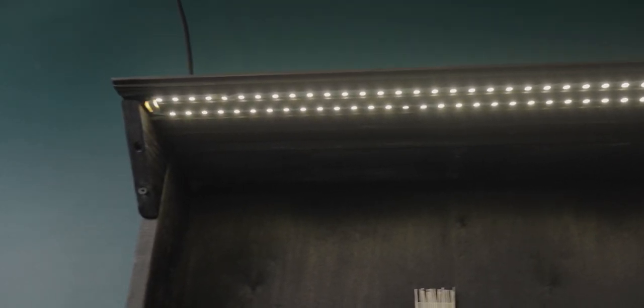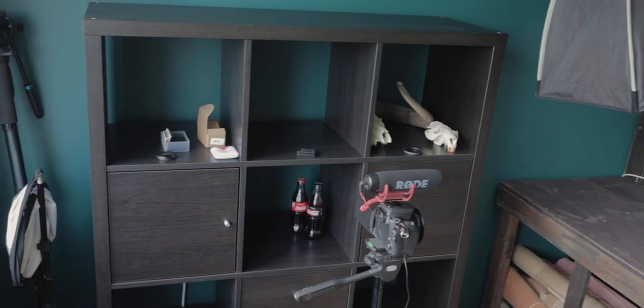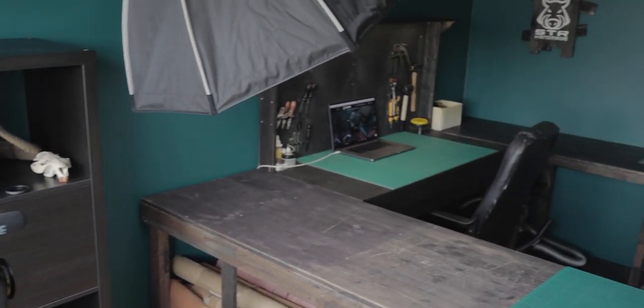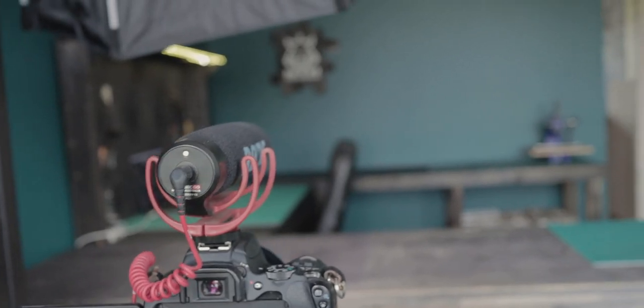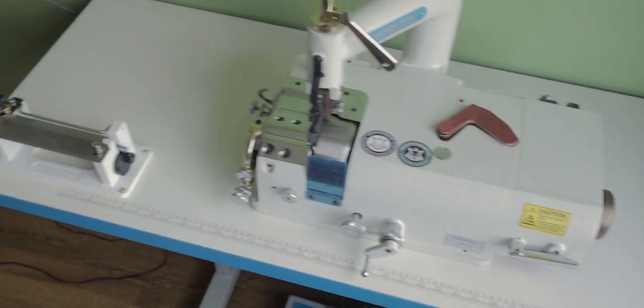Next thing — I added another boom arm: one is for lighting and another one is for the camera to shoot from above. The final thing is I now have more space for my camera placement and for shooting videos in this direction, as you saw in the previous shot.